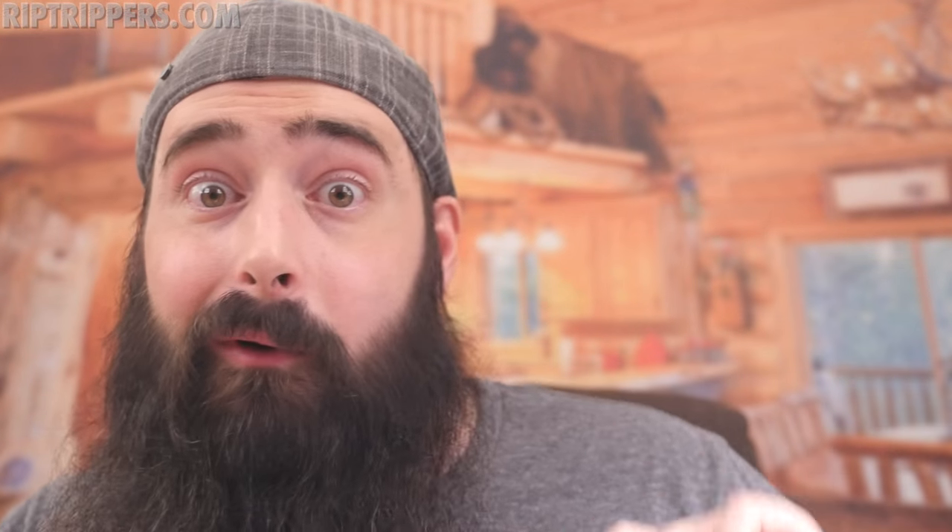Now I'm going to dive down and show you this thing up close and personal, we'll come back and talk about the pros and the major con I found, and then I'll let you know — if I lost this thing today, would I go out tomorrow and buy one?